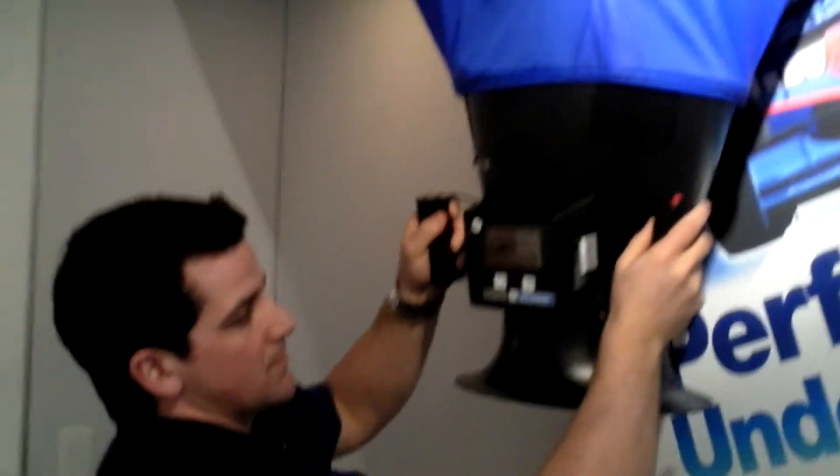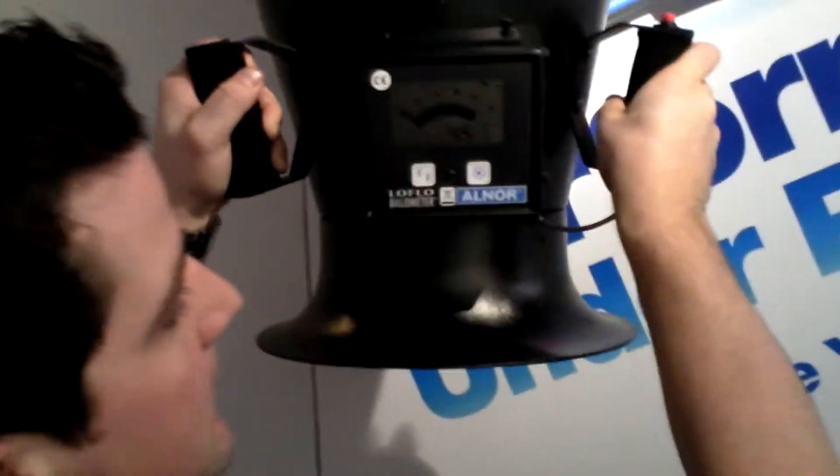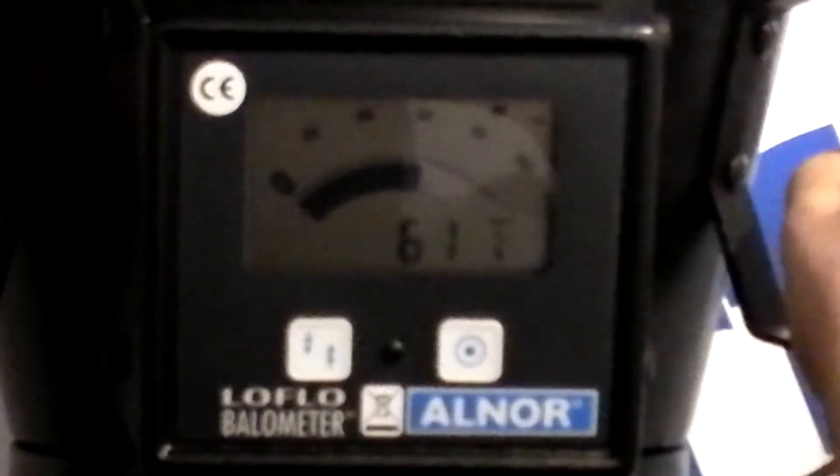Another step down, you'll see that manufacturer B has a similar result. This is an AC motor, and it drops down to 60 CFM.